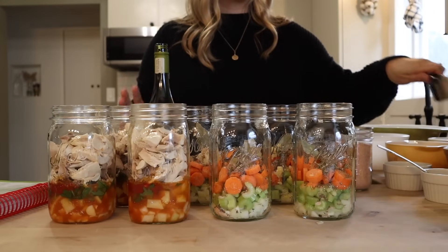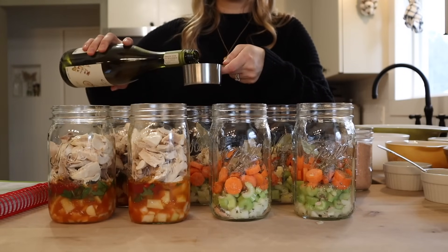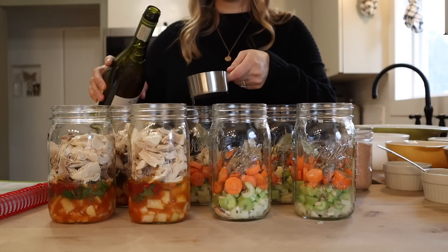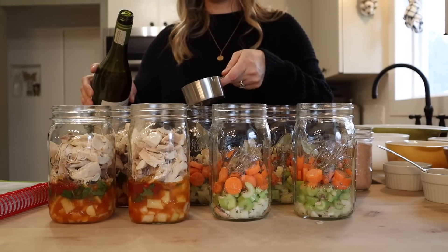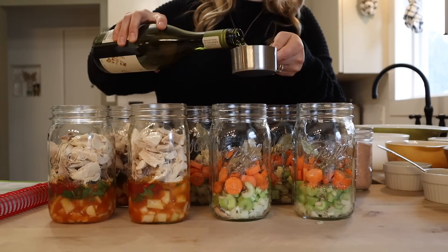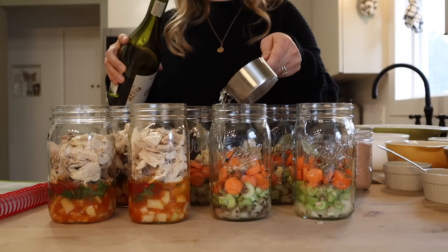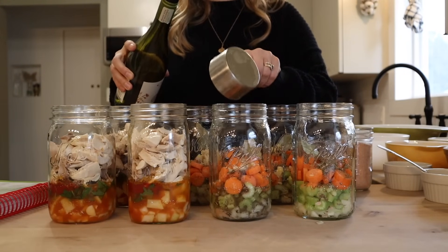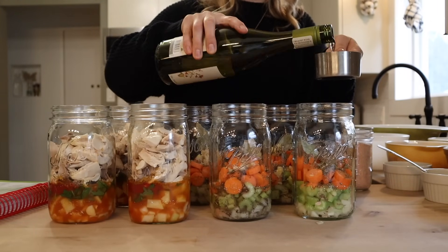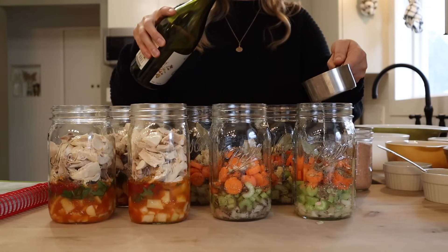I'm going to be adding a half cup of white wine per quart. If you don't want to cook with white wine you can just use broth in place of this, but the white wine is going to add a ton of good flavor and the alcohol is going to fully cook off. When it comes to cooking with wine, people have different opinions on whether you should use a cheap wine or something nicer. I don't want to use a super nice bottle to save a little bit of money, but I do want it to be something I would drink on its own.